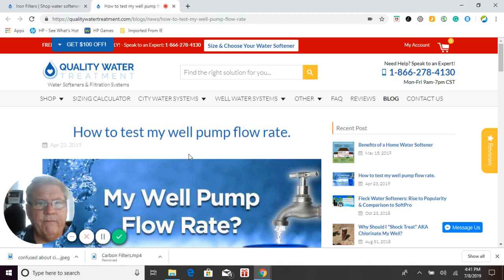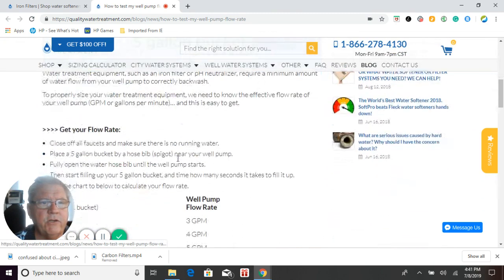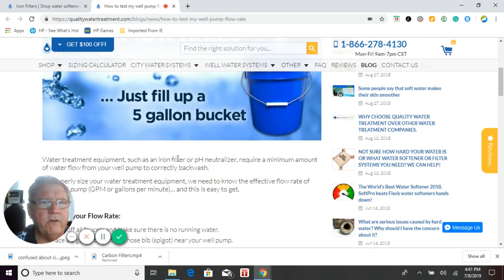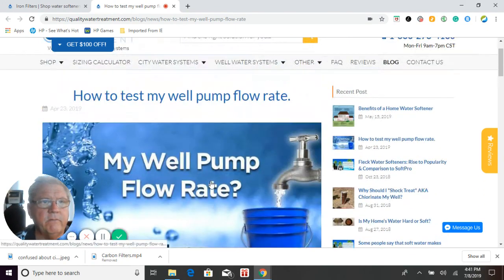If you don't know how many gallons per minute your well pump does — not your well, but your well pump — follow these simple instructions right here. It will only take you 15 to 20 minutes or so. It's very simple, and all the instructions will bring you back to us to size the proper system.